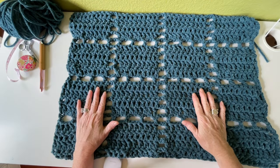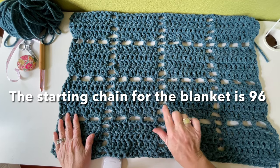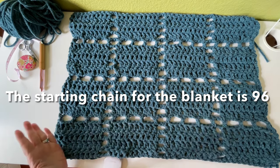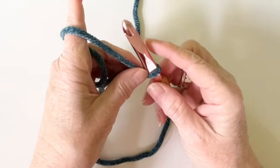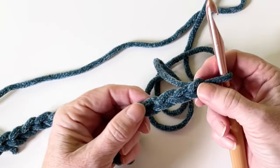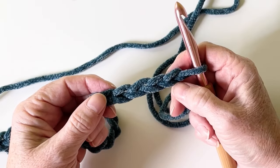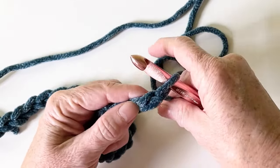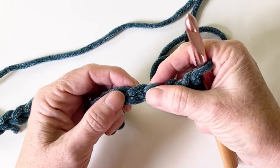So this is the first sample I worked up — a four by four square of double crochets separated by two chains. For the blanket you're actually going to be doing eight by eight. We're going to start with our chain, and for the sample I'm just going to do 24. To work the first double crochet, we want to work into the fourth chain from the hook — this loop that we're in does not count as a chain.